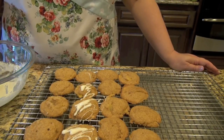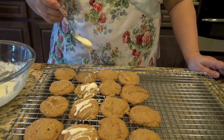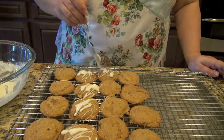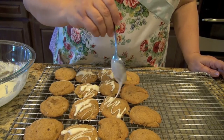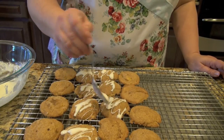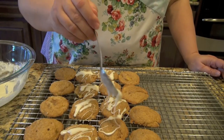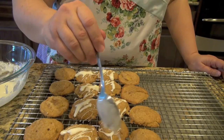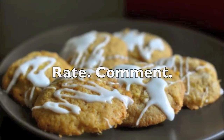Then I'm just going to drizzle the icing on it — that's it. Now I love this icing because it actually does get a little bit stiff so it doesn't stay soft. So these cookies can travel well if you need to bake up some cookies and give someone a little care package. And there you go — those are my frosted pineapple cookies. Be sure to rate, comment, and subscribe.